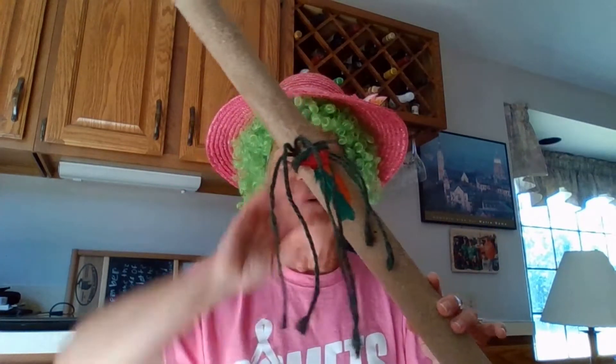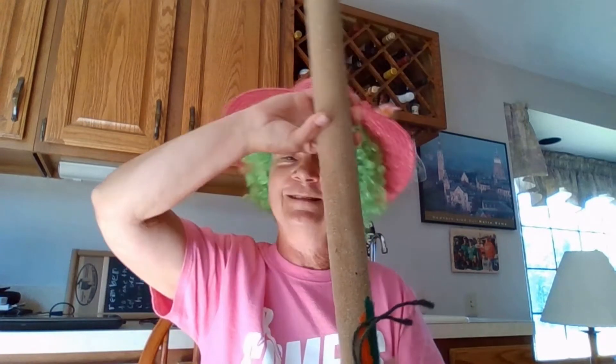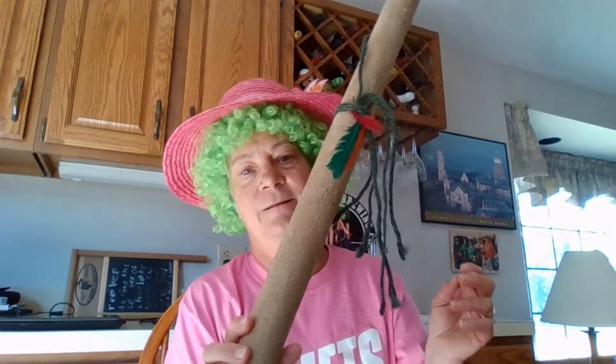Hey everybody, it's day four of Vacation Bible School, and it's crazy hat and crazy hair day, and as you can see, I've got both of those pretty well covered. I was in my basement looking for some stuff last night, and I found the rain stick. If you've been to Vacation Bible School before, you remember the rain stick — it's designed to make the sound of gently falling rain. So I thought I'd bring that up and let you hear it this year.